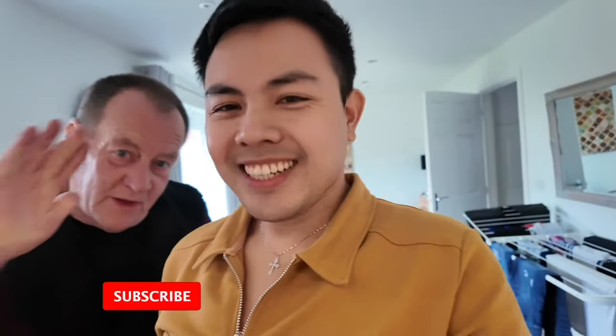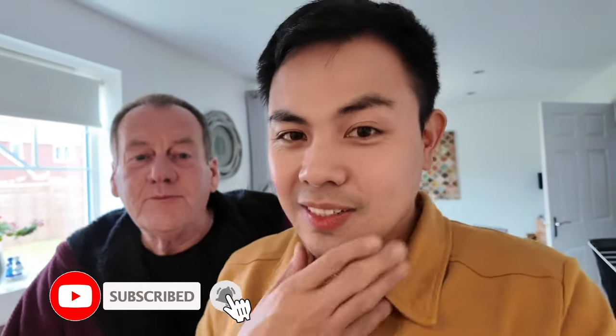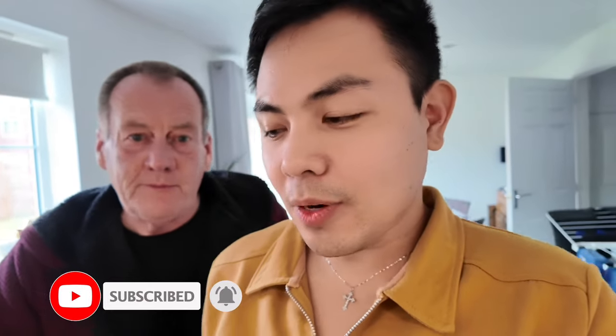Hi guys! So this time, we will cook some pasta for our dinner.